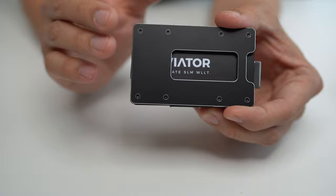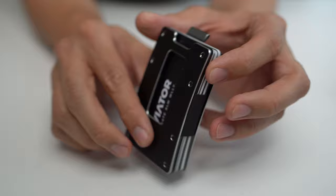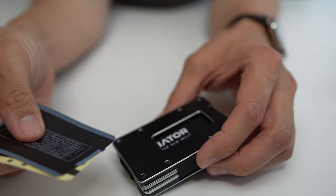Who this wallet is not for: first, people who don't like big, thick, chunky things — there are far flatter wallets that carry the same amount of stuff without feeling like a metal brick in your pocket. Second, people who need to carry lots of cash and coins, or need to frequently interact with them. And finally, people who need to carry things like receipts or paper — like parking lot validation tickets — because there's no comfortable way of carrying those inside this wallet.